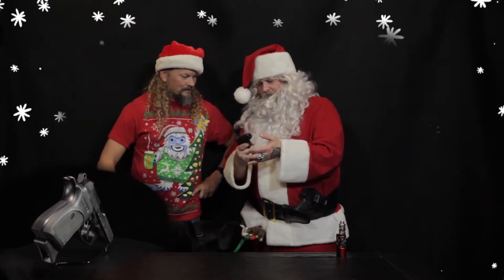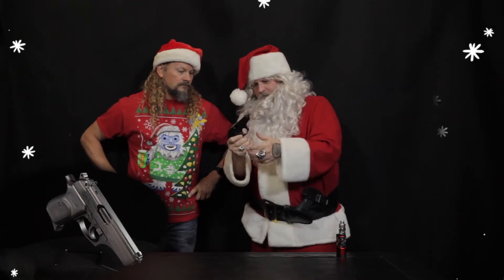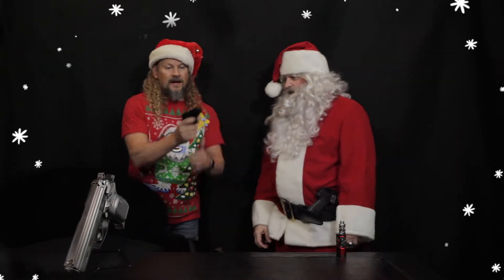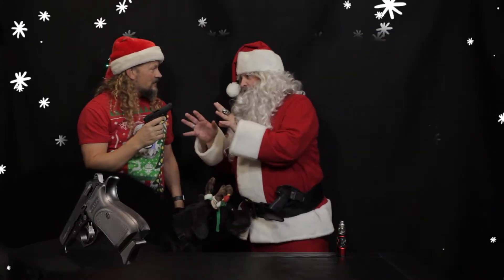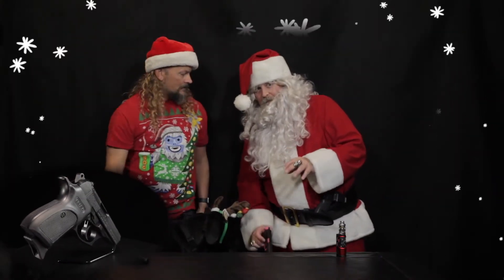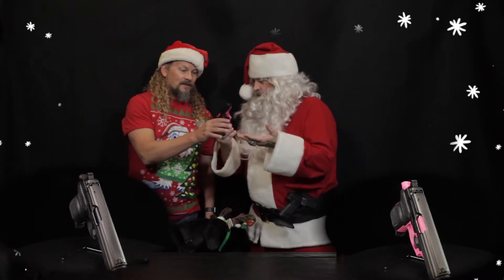This is pretty nice. It's ergonomic, it fits in your hand real nice, it's got a good sight picture, it's nice and smooth and balanced, it's got a fixed barrel — no wiggle waggling — and it's got a decocker. Not only does it come in black, but for the ladies — fellas listen up — it comes in pink. So if you're looking for a stocking stuffer for that significant other, this is what you got to get right here.